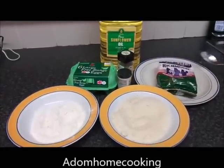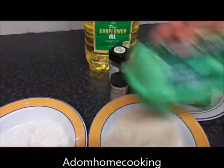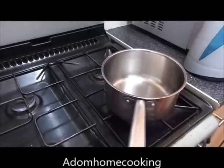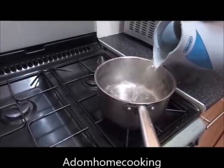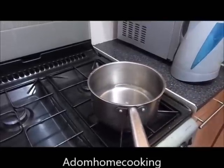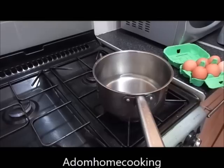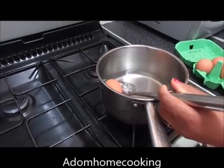First of all, I'll start by boiling my eggs. I'm going to boil four large eggs. I'm going to put some boiling water from the kettle into my cooking saucepan, and then I'll gently drop in my eggs. Need to be careful so you don't crack them.